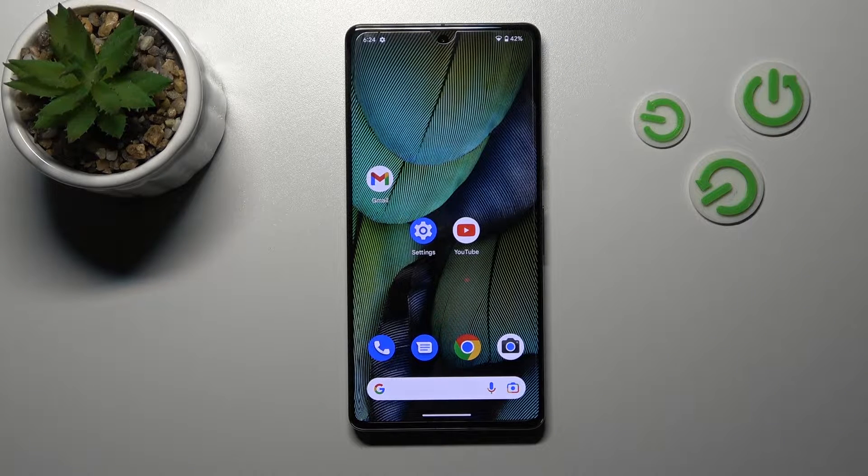Welcome! Today I'm going to show you how to install an iPhone keyboard on the Google Pixel 7 Pro.